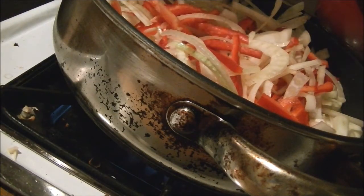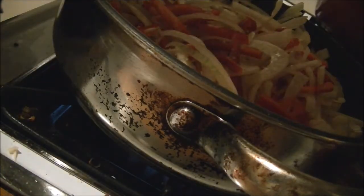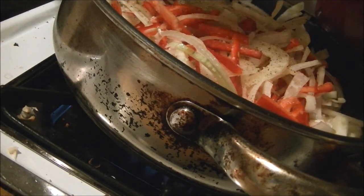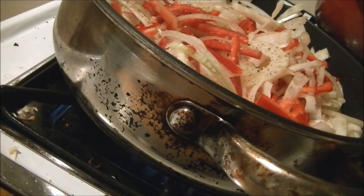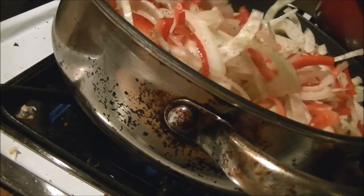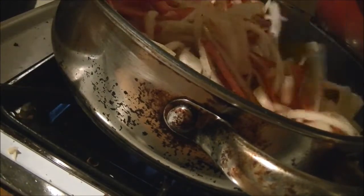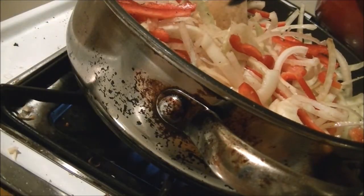One thing you never want to forget is to season your food — a little salt and fresh pepper. If you don't have a pepper mill, they sell them at the store already in a pepper mill — it's really affordable and highly recommended. I made some fresh chicken stock the other day and I'm going to add some in just for a little flavor.